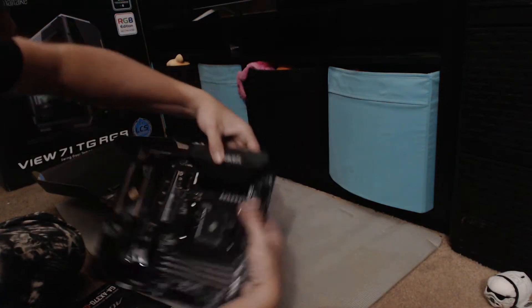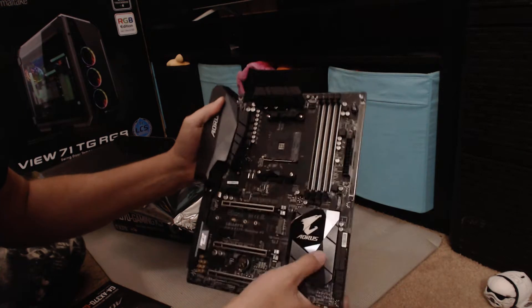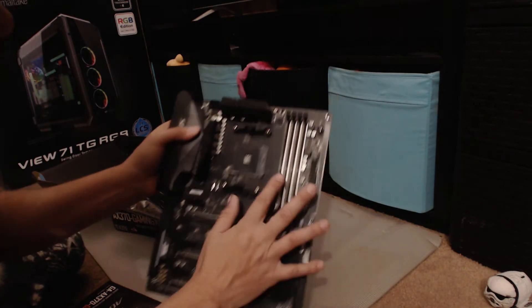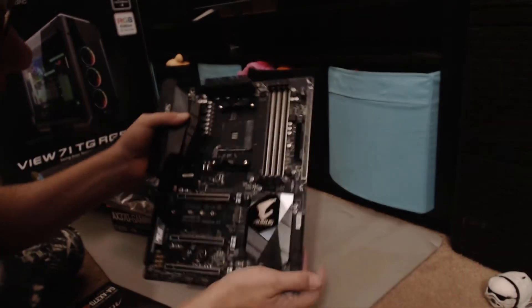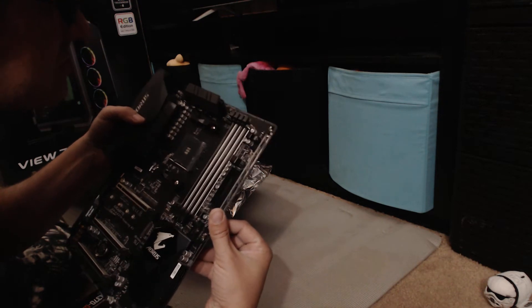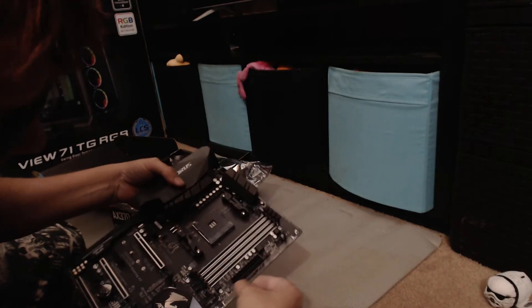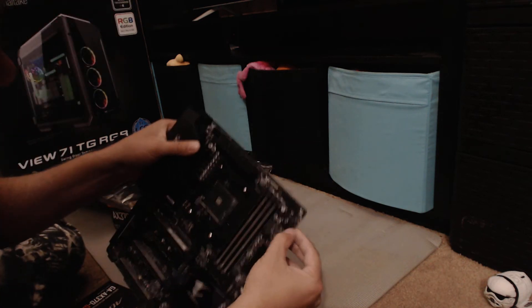This is the board — you've got the black shields here with the Aorus eagle logo, the Aorus shield over here, and brackets that will come off so we can put the cooler on there. It has four RAM slots which have metal reinforcements to strengthen them, and there's a little light-up LED accent on the board.